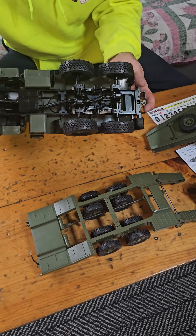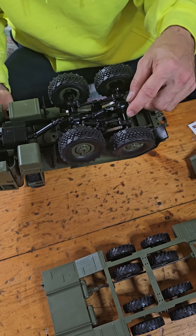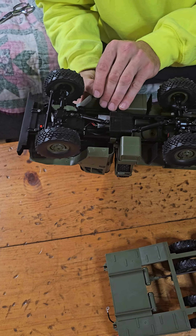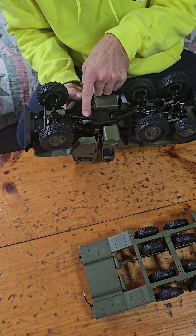Let's see what the underside looks like. Ooh, look — drive shafts. Plastic, seems all plastic. I know there's been problems with these, so I've ordered some metal ones. They're on their way soon. We'll do an upgrade with those.